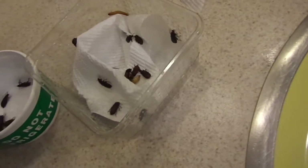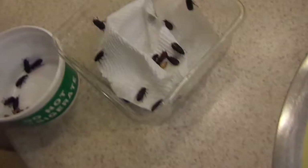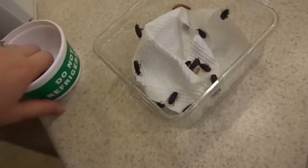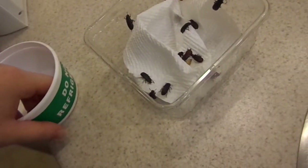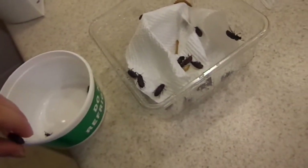Looks like I actually lost some beetles unfortunately — that does happen. But at least for the most part I can see the bulk of my colony. Like I said, it was either that or kill them all.